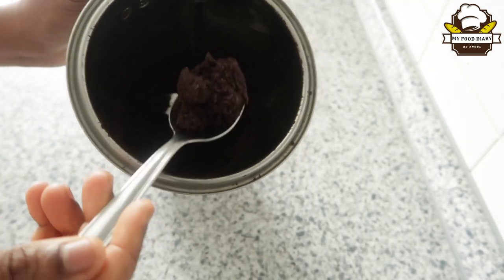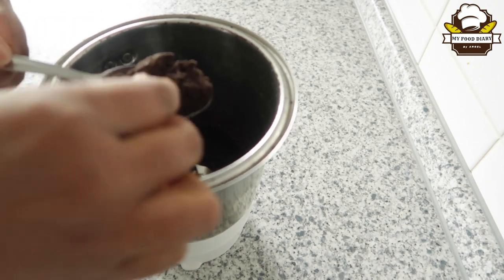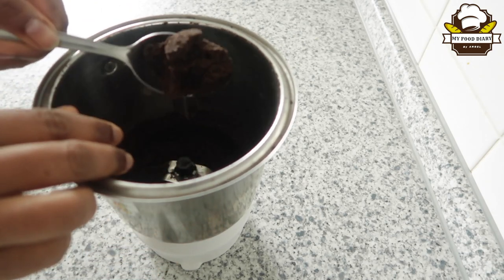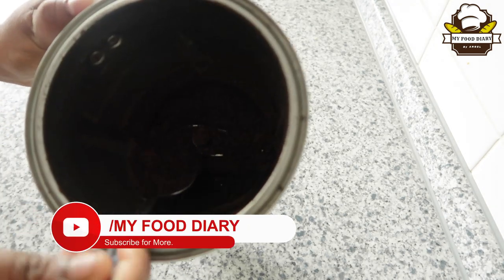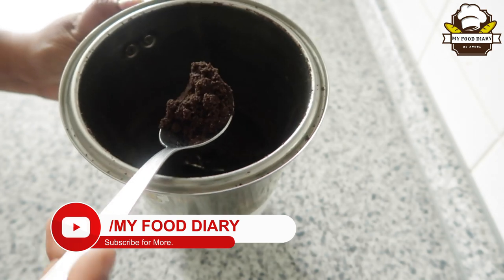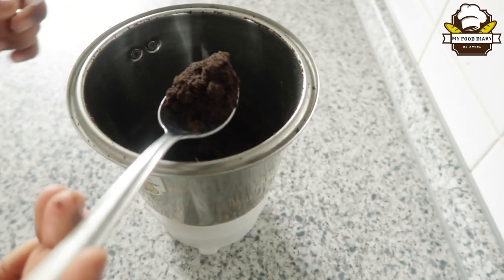Then I'm going to add 1 tablespoon of this. We're going to add a little biscuit — about a piece of biscuit. We're going to add a little sugar.